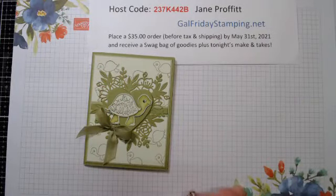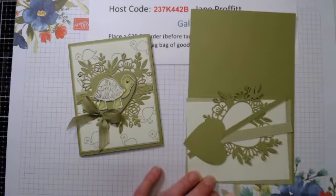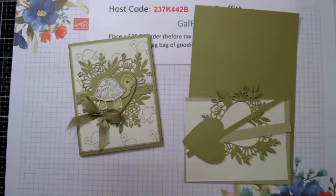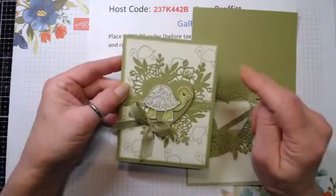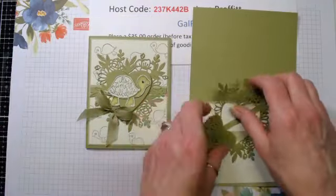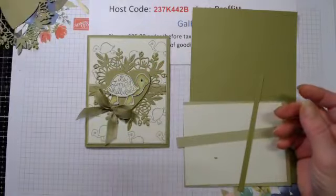These little guys are so cute. I'm using Old Olive, Pear Pizzazz, and Soft Sea Foam. I cut the heart out in Old Olive. When I took the picture I actually took it without the heart and wasn't too sure about how it looked, so I decided to add the heart to the center and just pop it up.